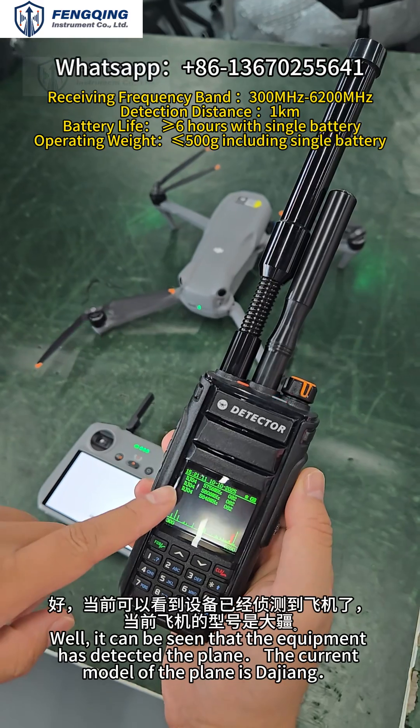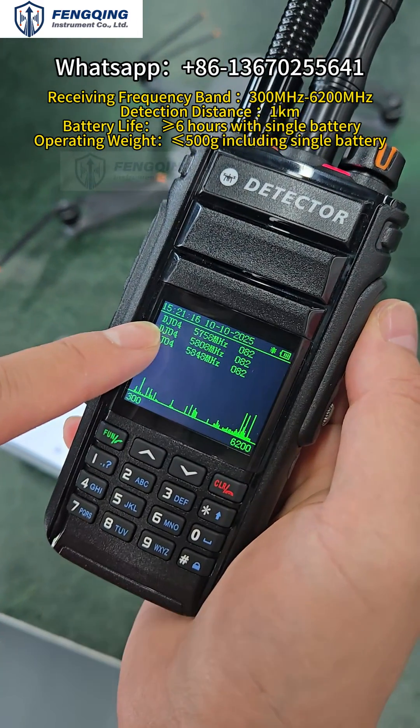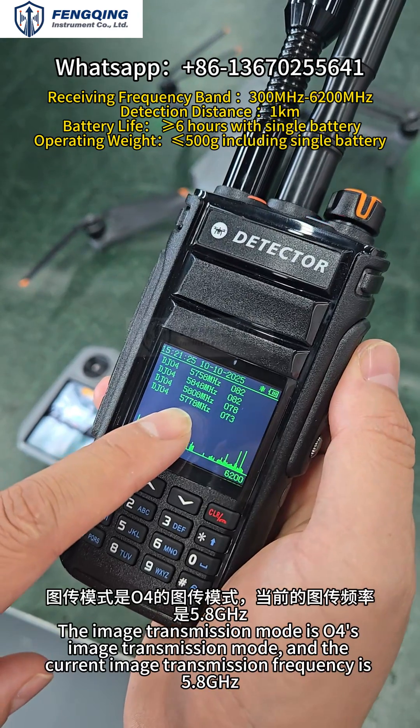As you can see, the device has already detected the drone. The current video transmission mode is the European standard, and the detected video transmission frequency is 5.8GHz.